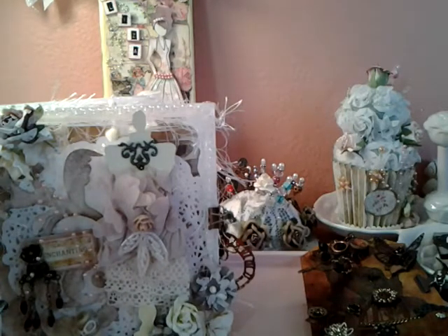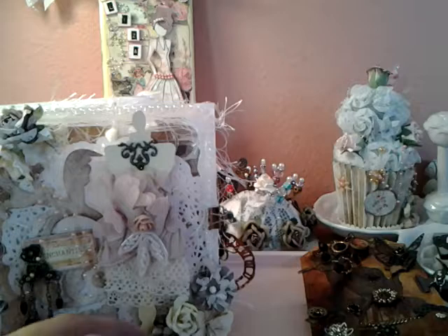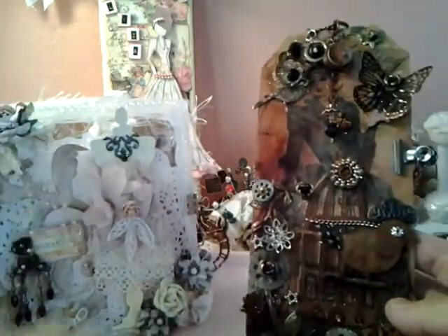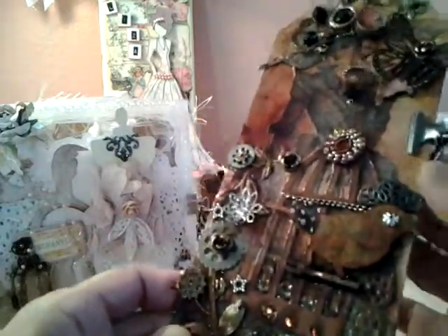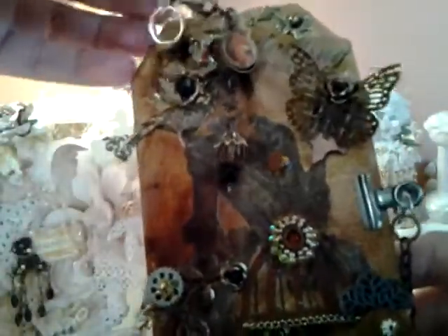Hi everybody, it's Liza from Liza's Paper Passion and I wanted to show you a couple of projects that I've worked on recently. I'm going to actually post this video after I send one of them out. It's for a swap. This is actually a steampunk tag and I made one before for a swap and this one I'm just kind of keeping for myself right now until I find someone to possibly swap with. I really wanted to just make one just for fun, not for a swap or anything.